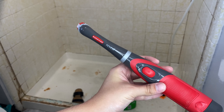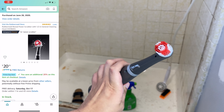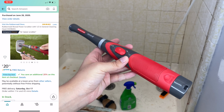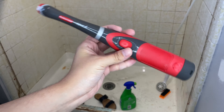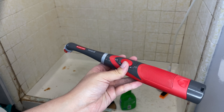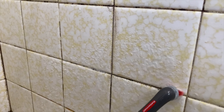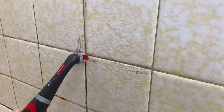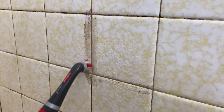I got this Rubbermaid Reveal scrub brush. It looks like a giant electric toothbrush. So many YouTubers raved about this and how it works so well. I just tried it on the grout and this works way better for smaller areas like between the tiles. I did try to use the drill for the smaller parts where the black lines are and it did work, but this one works so good.